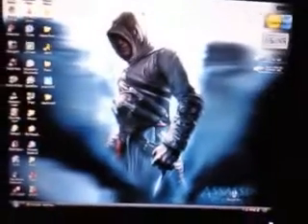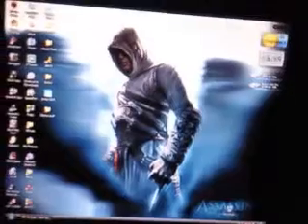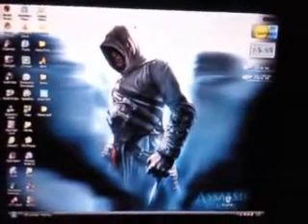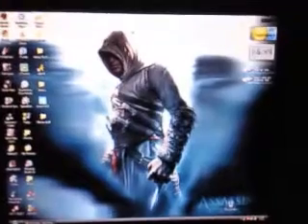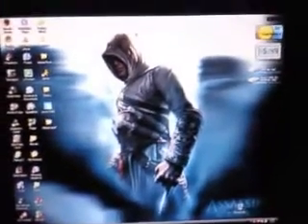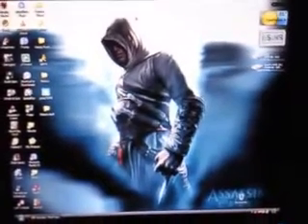Hey YouTube, I haven't made a video about any electronics lately, so here's my computer that I built back in March. It's now May. It can handle almost any game I've played on it. It handles Crysis on medium graphics, sometimes high graphics, and I built it for $500.